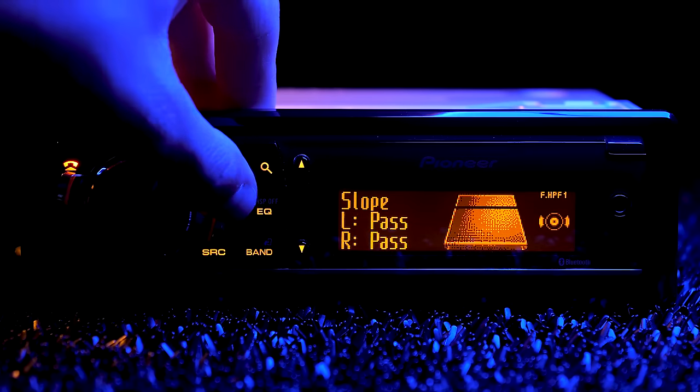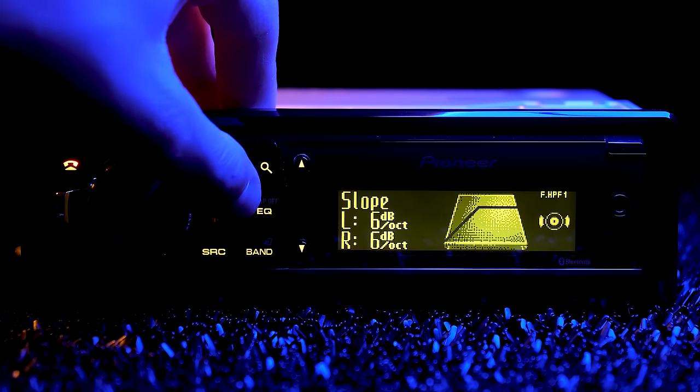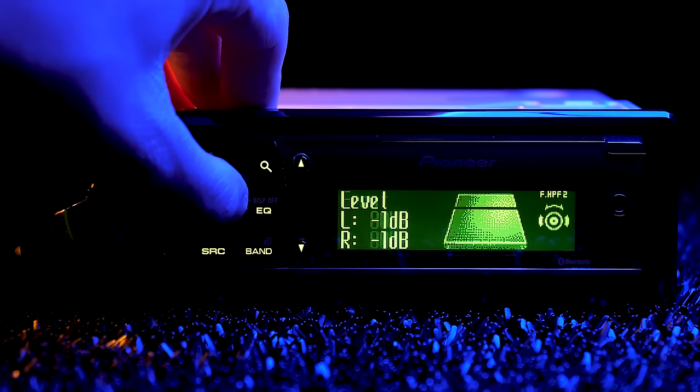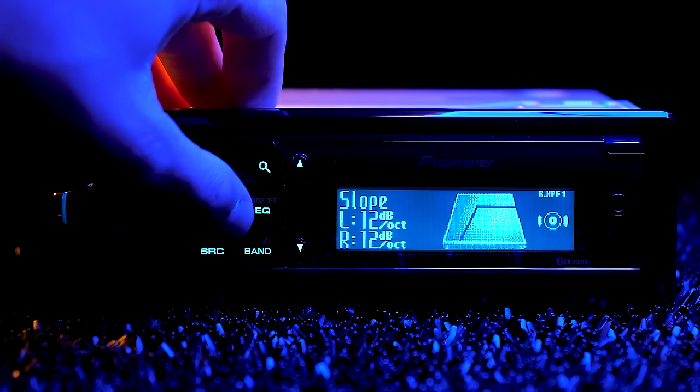There is an active three-way crossover network for highs, mids, and lows. The DSP switch needs to be put into network mode. The first setting selects the filter. The second setting selects the level as well as changes the crossover frequencies. The third setting adjusts the slope all the way up to 36 decibels.